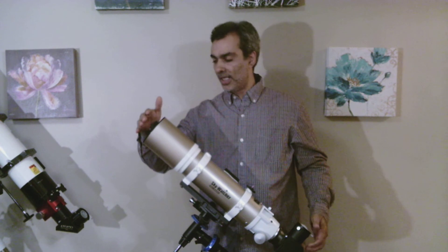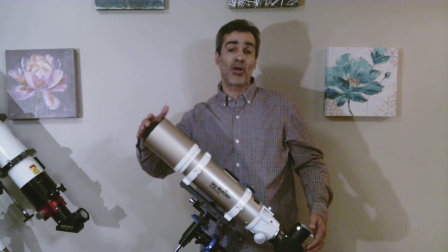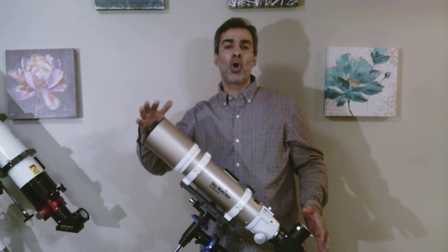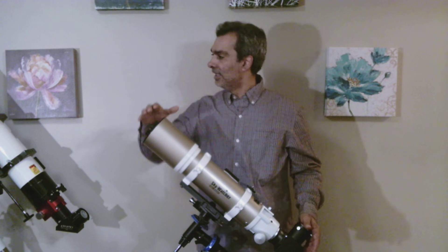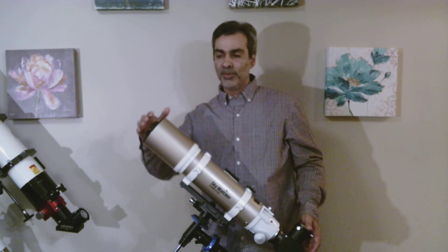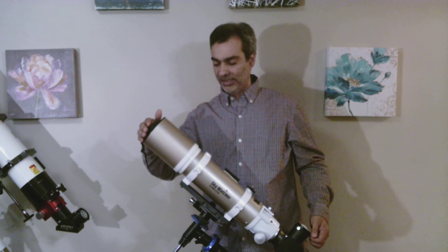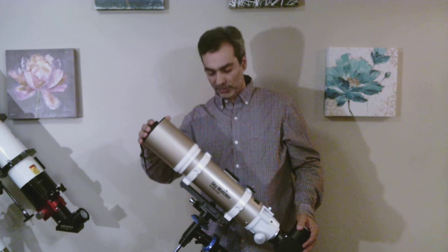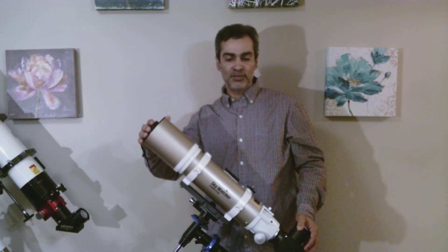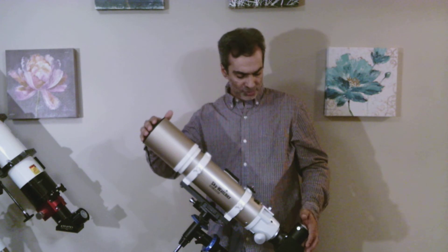I was actually quite surprised. I tried it on Saturn a few months back when it was closer to opposition — its prime time. I was actually surprised, because when you're always viewing with bigger scopes, you forget what a little 80mm or 3-inch telescope can do if it's made out of good quality. I kind of enjoyed it too.